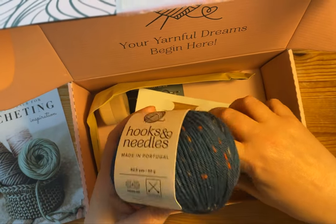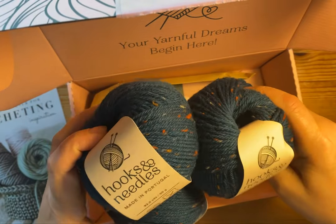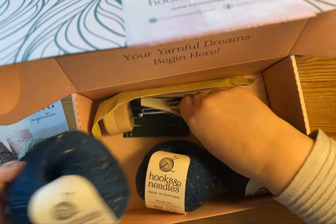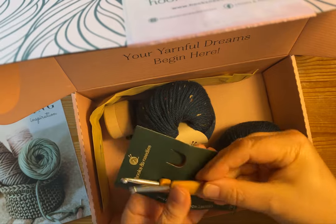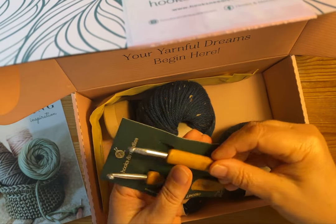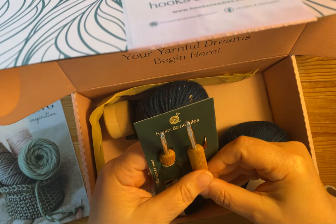So if you did not want to do any of the patterns right away — although it's a crochet box — I might use this for knitting to be honest. It's beautiful. I think there's plenty of yarn here for a hat, maybe even a couple of hats. So in the box I also see these crochet hooks. You get two 5.0 millimeter hooks. It's nice that they give you two of the same size, but I think it might be kind of nice if they gave one size that was bigger or smaller than 5.0 as well, just for variety's sake.